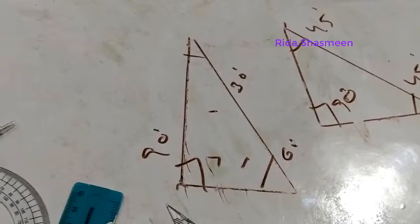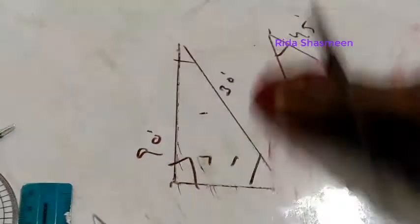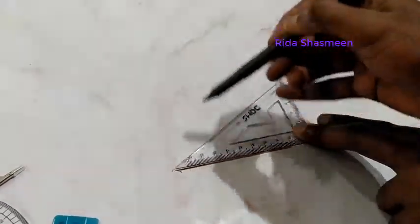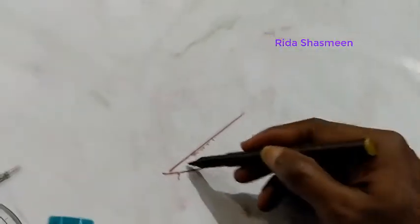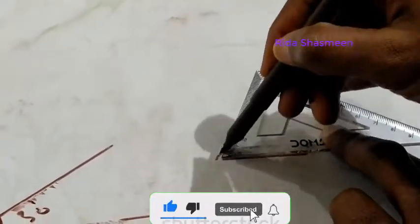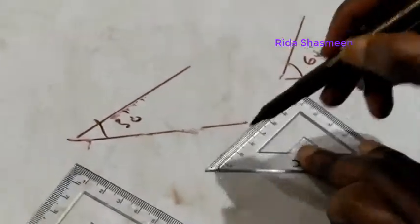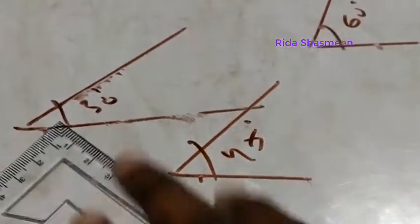Instead of using a scale and protractor, you can draw lines of 30, 45, and 60 degrees directly using the set squares. For example, using the 30-degree set square with a base line, drawing along the edge gives a 30-degree angle. Repositioning gives a 60-degree angle directly. Similarly, using the other set square gives a 45-degree angle.